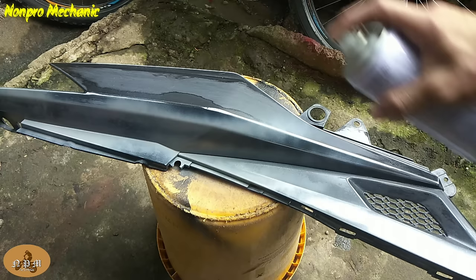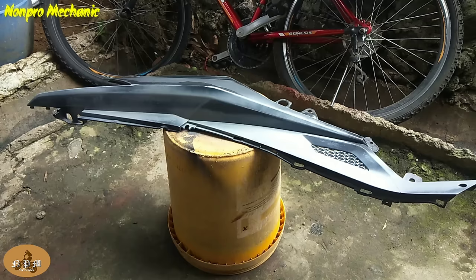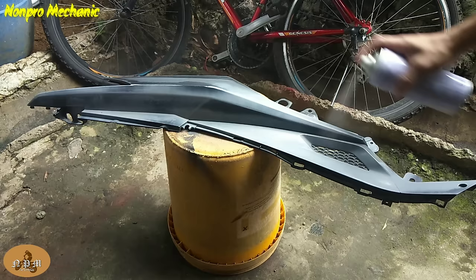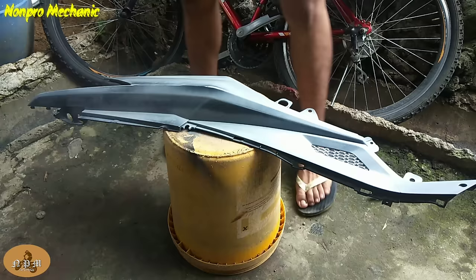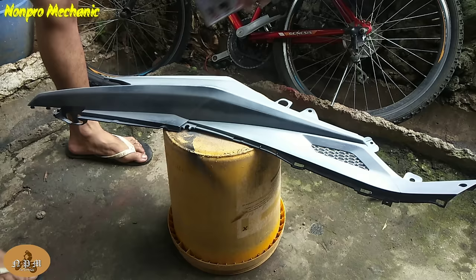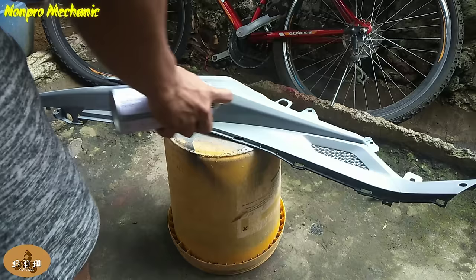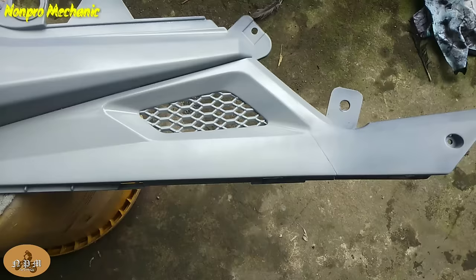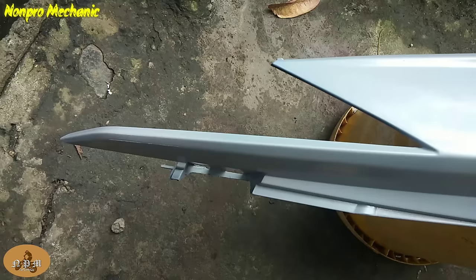Ang pag-spray naman mga boss ay isang direction lang, katulad nung nakikita nyo na pag-spray ko. Yan yung ating primer gray — isprayin muna natin sya. Okay mga boss, bali ito na yung itsura ng ating kaha after natin sya ma-sprayin ng primer.